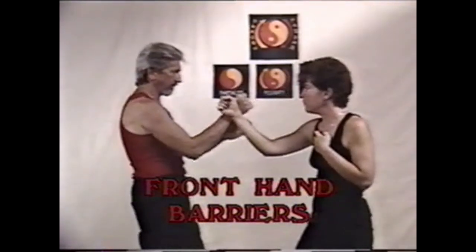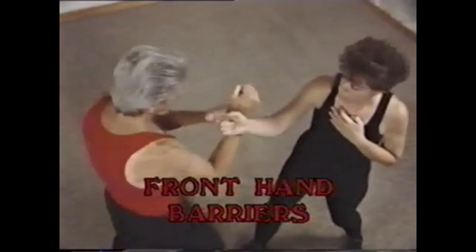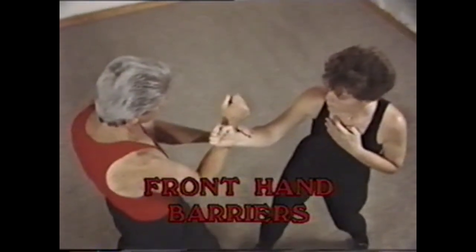Automatic front hand barriers or obstructions block the path to hit. It is a normal reaction, even by an untrained person — when something comes towards you, you instinctively put up an arm to cover your face.